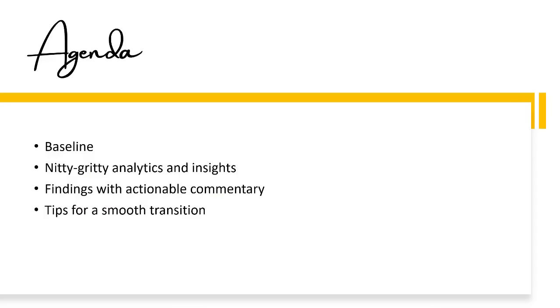We're going to start with the baseline, then dig into the nitty-gritty analytics and insights, followed by findings with actionable commentary, and we'll end with tips for a smooth transition.